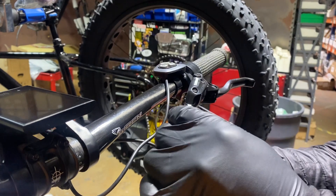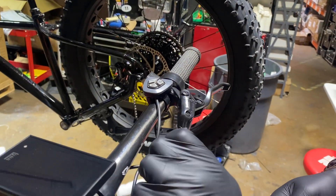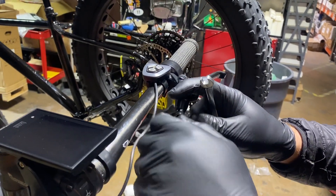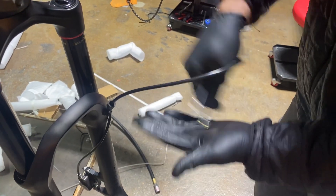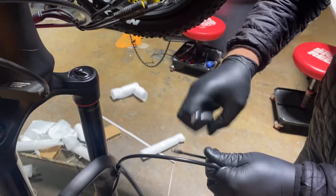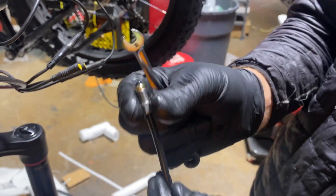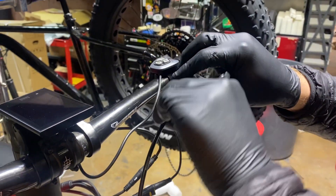We're going to go ahead and introduce some air into the line. Take this off and just shake a little fluid out — the same as if you were to fish this through a frame. There's definitely some air in this line now. You would go ahead and reattach it once you're done fishing it through the frame.